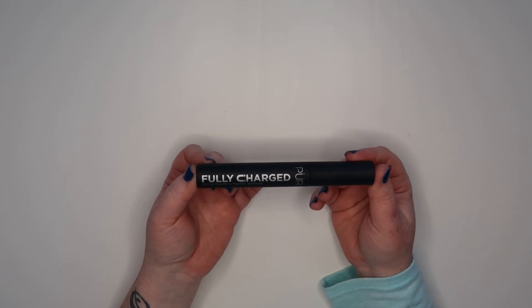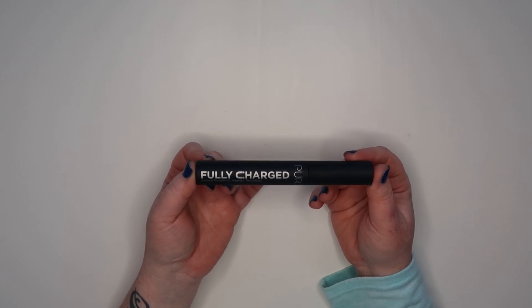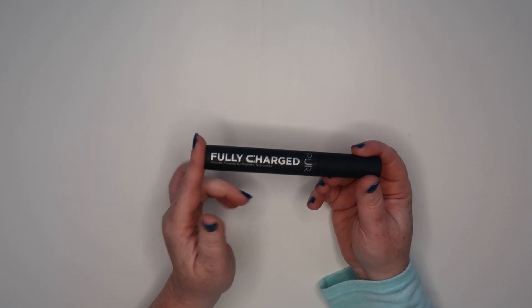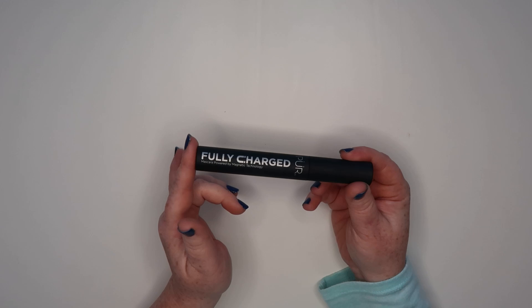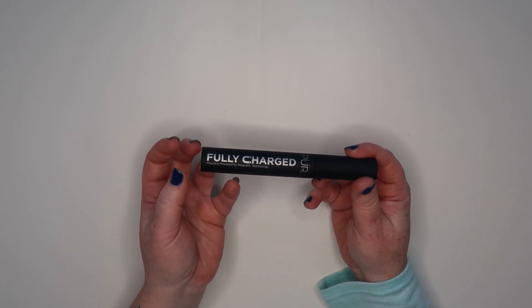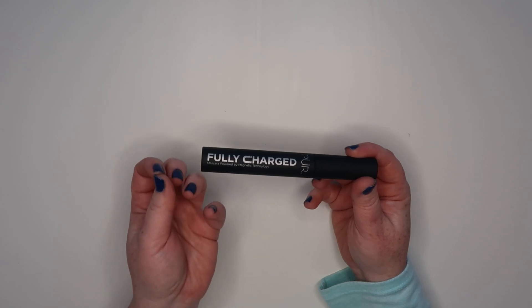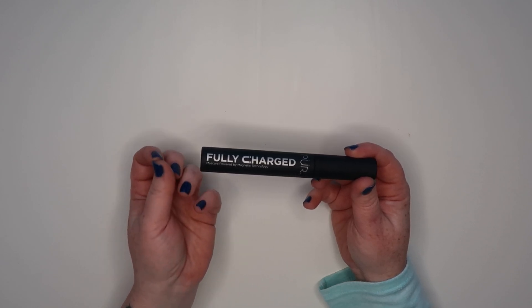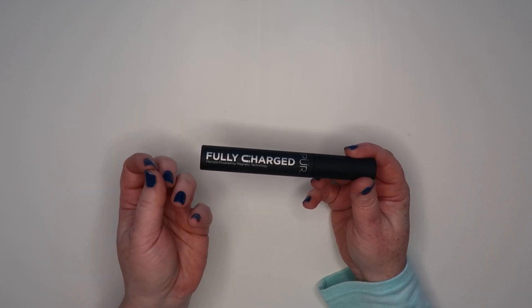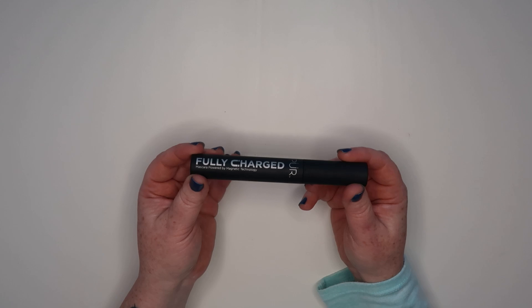This is the Fully Charged Mascara Power by Magnetic Technology by Pure. I'm not really sure what it means by magnetic technology, but when I put this on — I have relatively straight lashes — you can actually feel it starting to curl and lift your lashes in such a natural, beautiful way. I don't know if that's the magnets making your lashes lift up, but it is pretty cool.